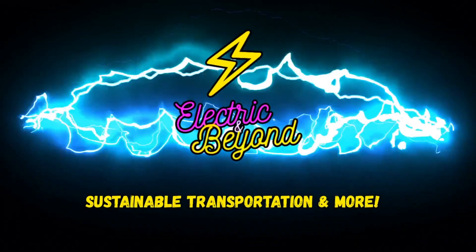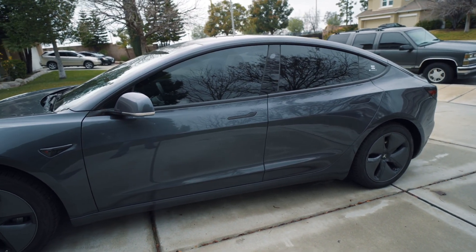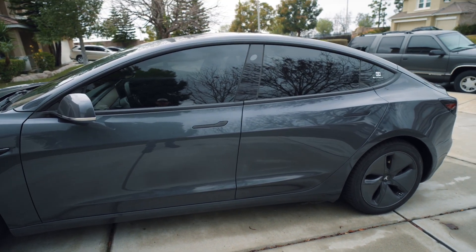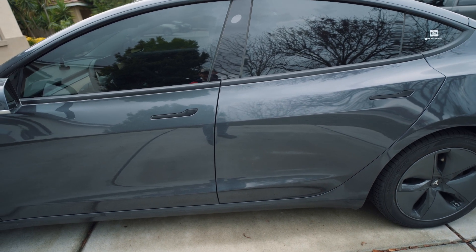We're starting the entire channel off with a repair video. On my other channel I've had quite a few videos about driving around with EVs and specifically fixing my former Tesla Model S, which I've since gotten rid of. So now all we have left is the Model 3, and I haven't had to repair anything on it — until now.